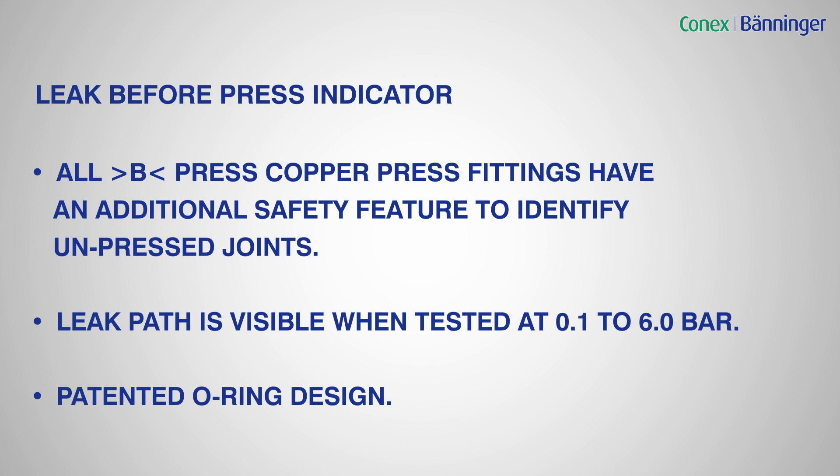The press fitting is designed to leak, with the two leak paths allowing water through to create a leak at low pressure. Once the leak is identified, it can then be pressed with no need to drain the system. When pressure testing, it should not be ramped up to 16 bar straight away, as any unpressed joints may create a false seal.